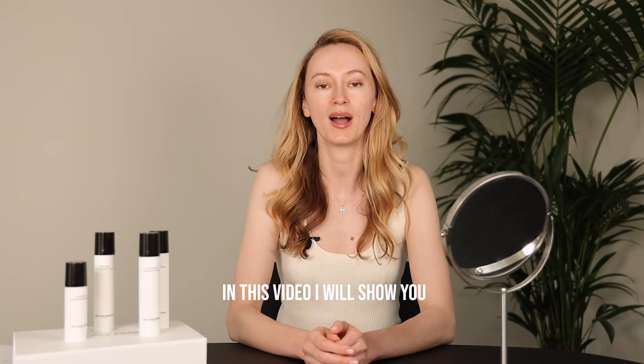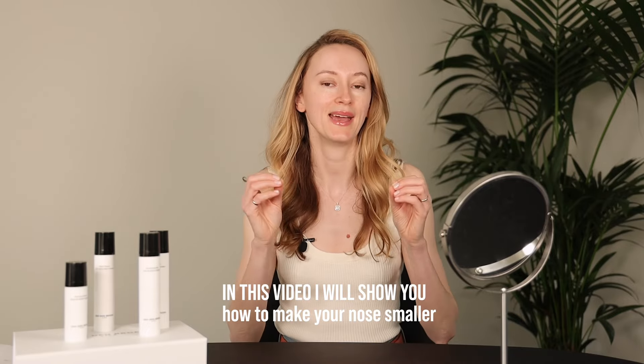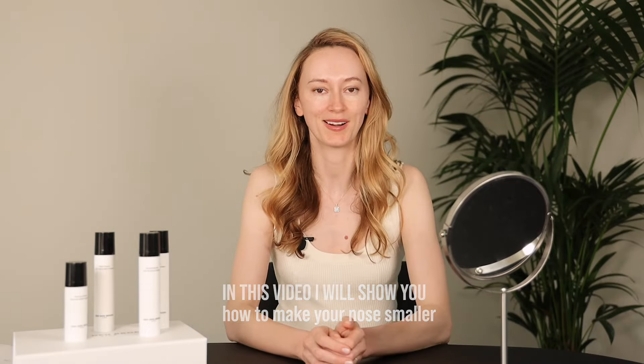In this video I will show you how to make your nose smaller, but I have to say right away that we cannot change the shape of our nose. We can only de-puff to get rid of this extra build-up fluid in our nose area so we can bring out our natural shape of the nose. When we remove this puffiness, your nose will look smaller and cuter.